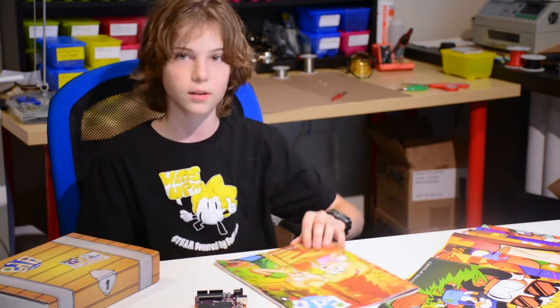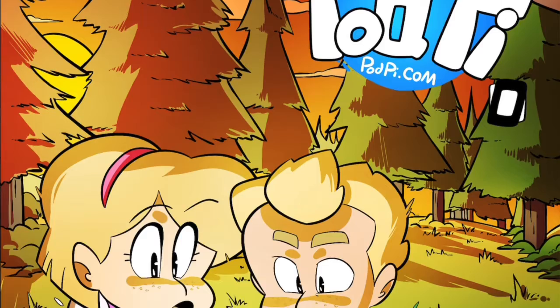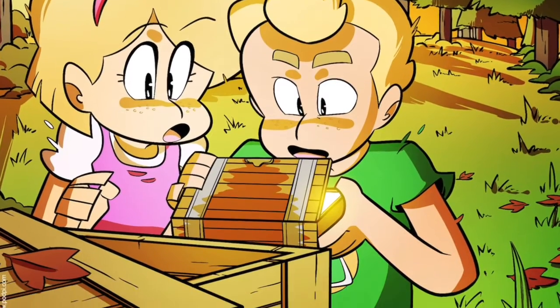I'm going to review the magazine today. It's called Volume 0 because a lot of electronic things start with 0, so I think it's pretty cool.